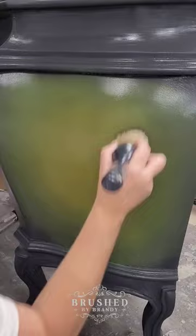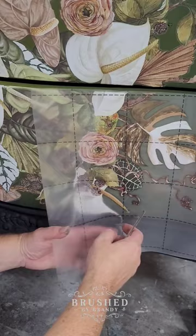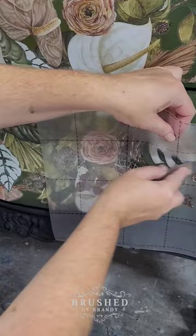This transfer is called Anthurium and it's one of my favorites because I love the colors in it. I dry fit my transfer, lay it out, and then seam together a few of the pieces. I rub over the top of the backing sheet, pulling it away as I go, and finally it reveals this beautiful transfer underneath. I added some wax details and clear coat to seal this, and the piece is done.